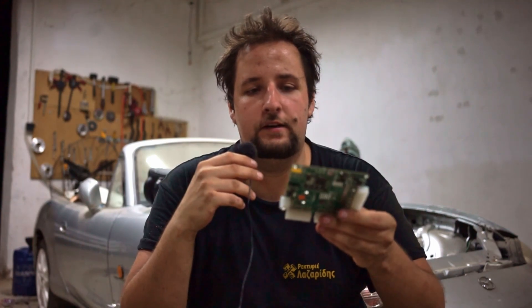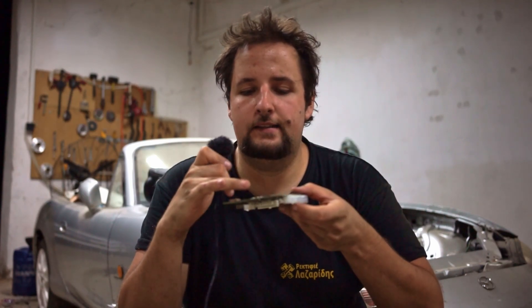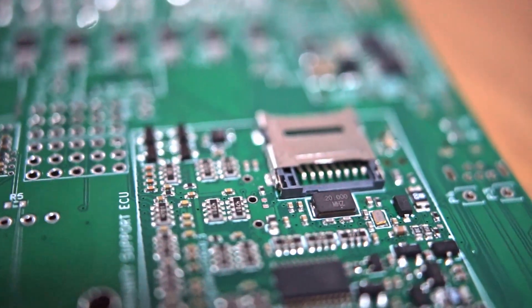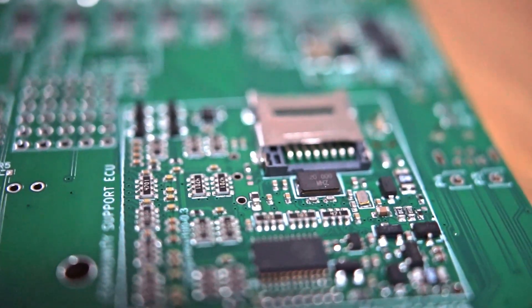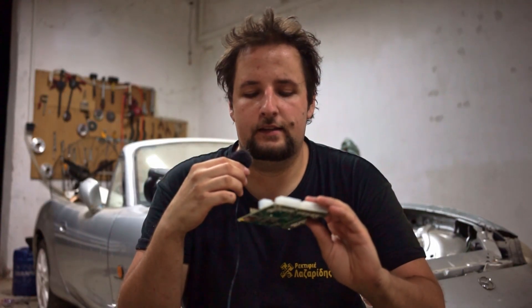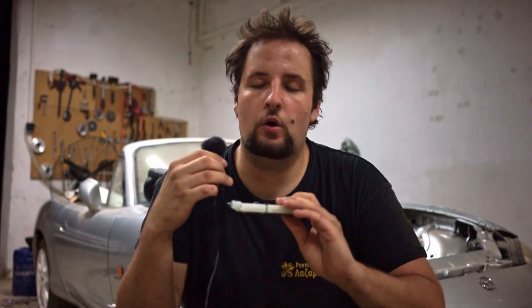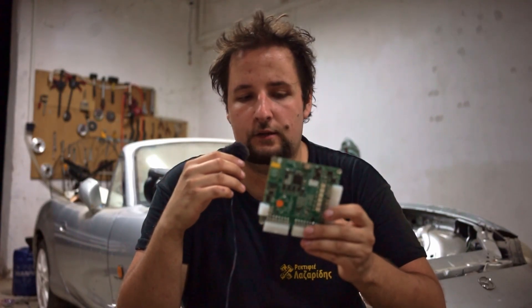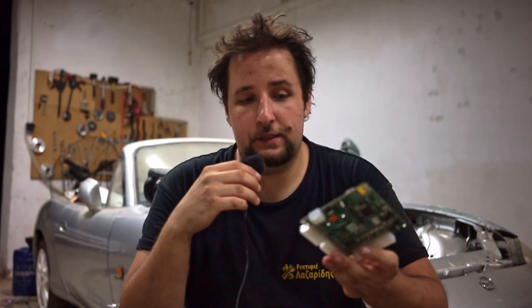There are also features like CAN bus support and SD card logging via the SD card slot on the back. The one downside is there is no internal MAP sensor — you have to solder one on yourself if you want one, though you can also use an external MAP sensor, so it's not a huge deal.